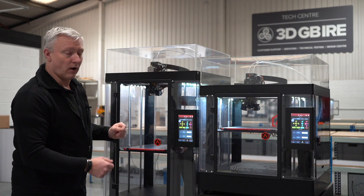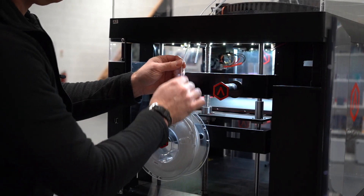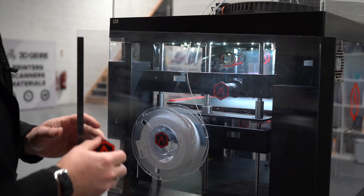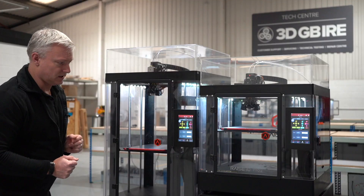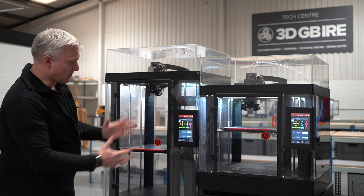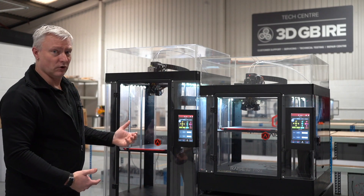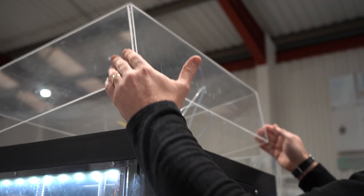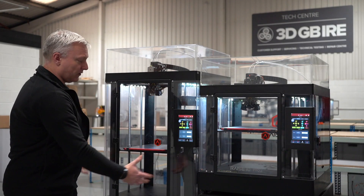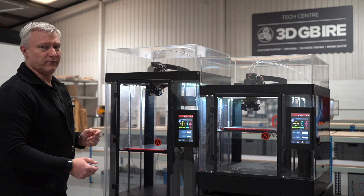They both will print with your higher engineering type materials. You can do your carbon fibres, your ABS filled — a whole range of materials you can print on these machines. They're well engineered, they're rigorous. As you can see, this is how they come — they're fully enclosed, so you don't need any extra hoods or anything with them; it comes complete. So you can easily print with your higher temperature materials because it's all going to be contained in here, and you're going to get a really successful print from them.